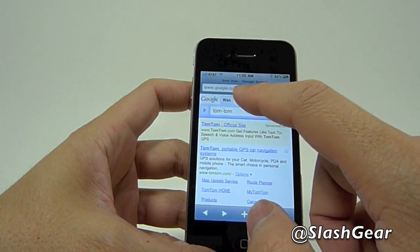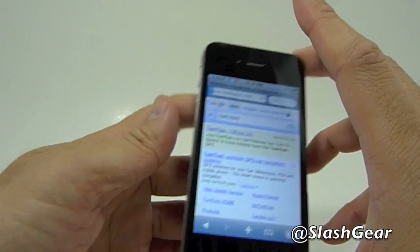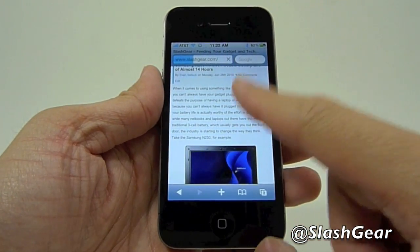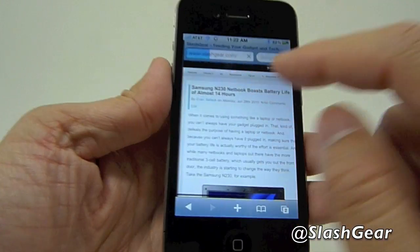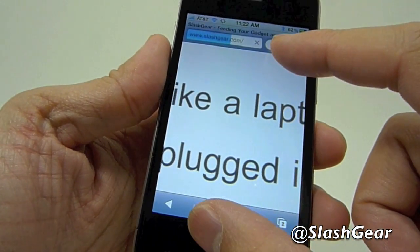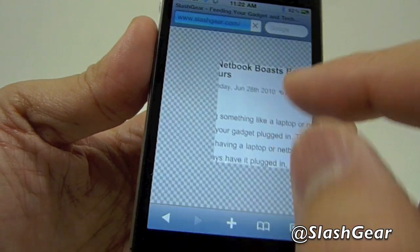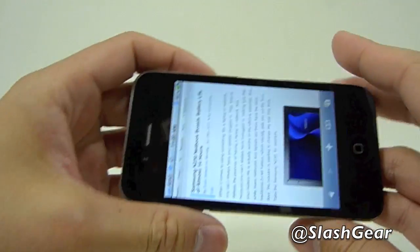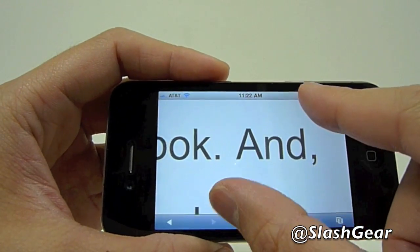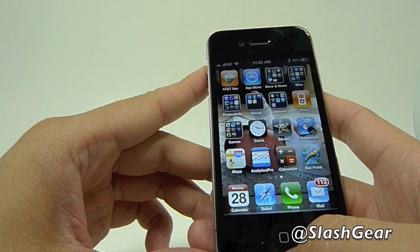Let's look at the web browser and demonstrate the retina display and how amazing it looks. Let's log on to the Slashgear website to show you the display resolution. As you can see as I zoom in, everything just stays completely clear. Apple has made it so that the display now has a pixel density of 326 pixels per inch — that's four times as many pixels as the iPhone 3GS.